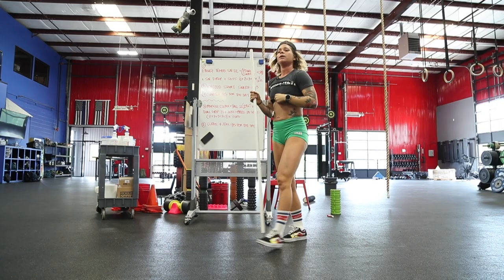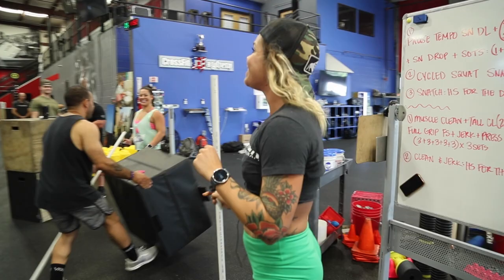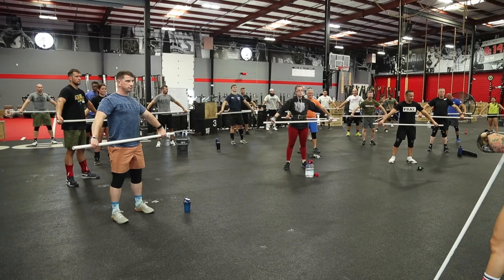Get into your snatch grip. Make sure you have your hook grip — Jen just told me she doesn't hook grip and now I'm questioning who she is as a person. Everyone show me your hook grip.